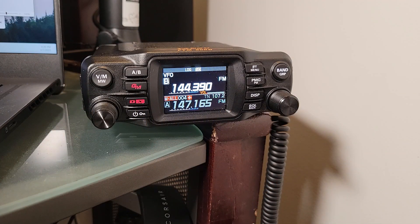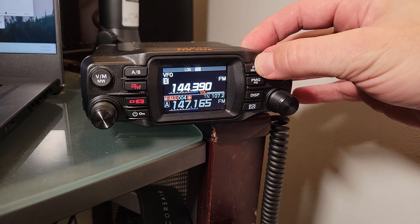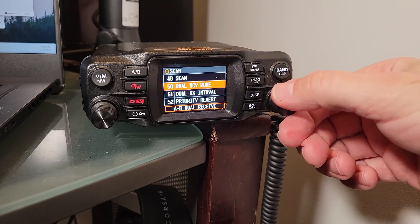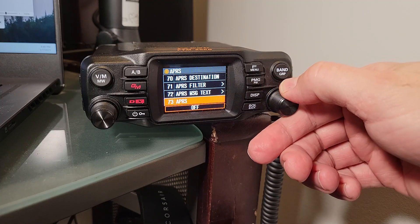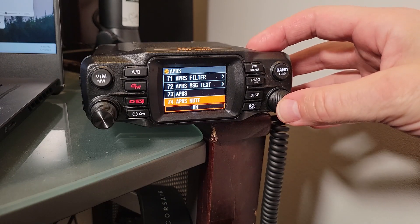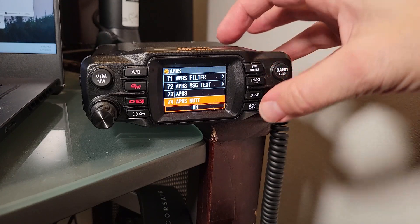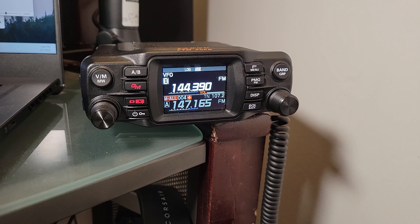You'll notice a little bit of a challenge there. The noise that comes through sounds like the old modems of the early internet days — it's just computer noise — so you'll want to turn that off. Go to item number 74 on the list and mute that sound. APRS mute is on here, so when you have this item set to on with the modem on, you will not hear all that racket in the background.